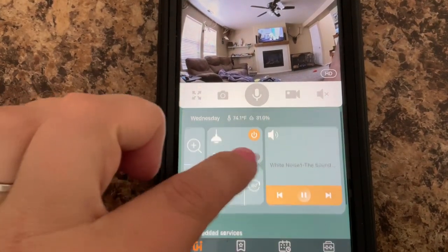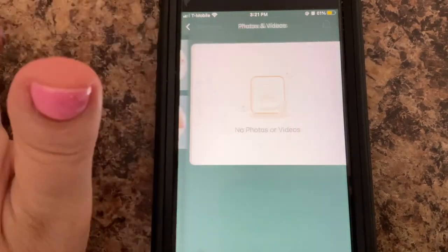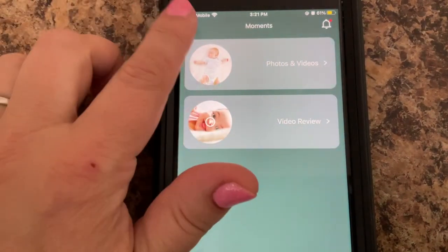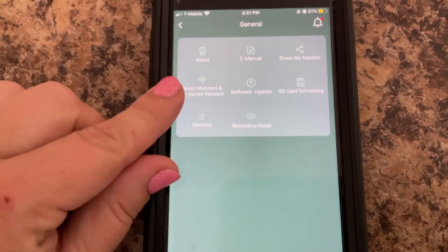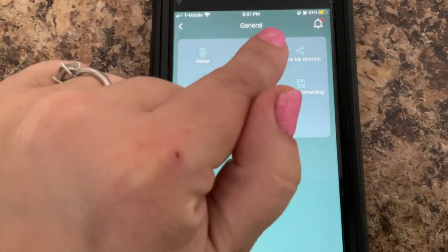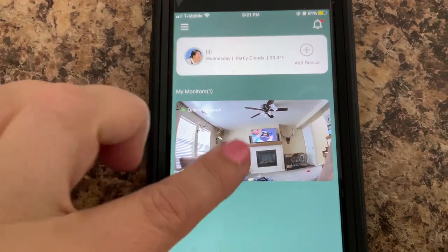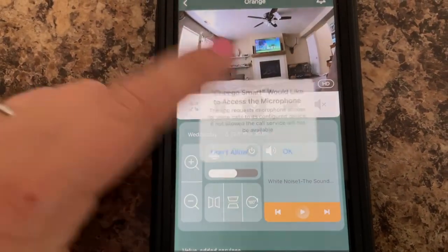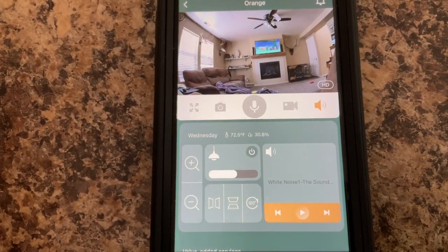It has a light you can turn on. It can save videos and photos so you have those memories of your kids. You can reset, remove, record an SD card, and share your monitor with other people. This is just a great little camera — it's small, it's convenient, and it has every feature you would want in a baby camera.